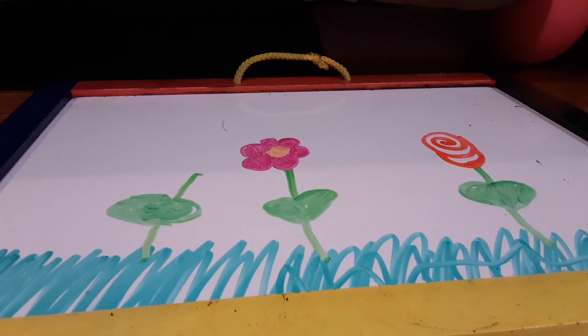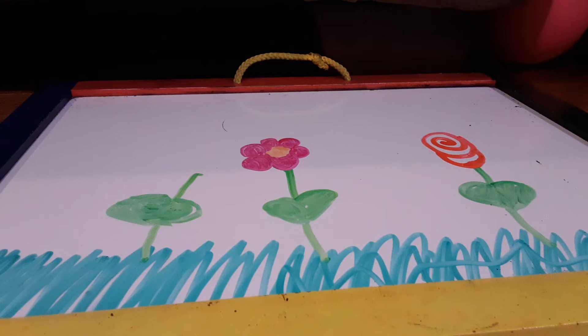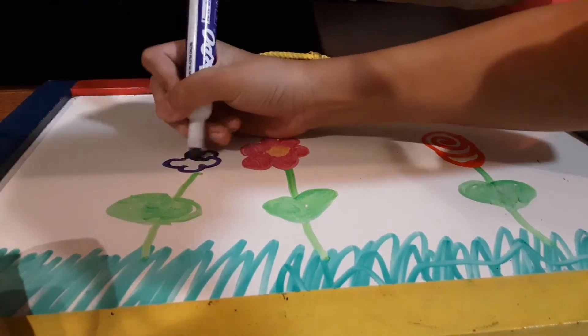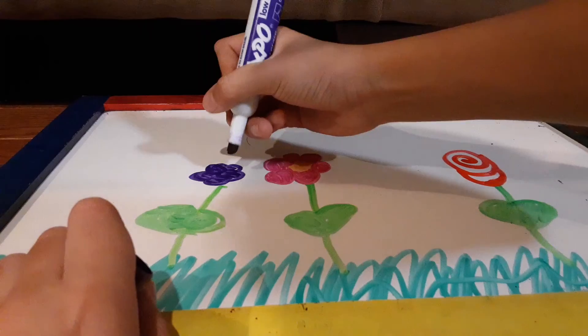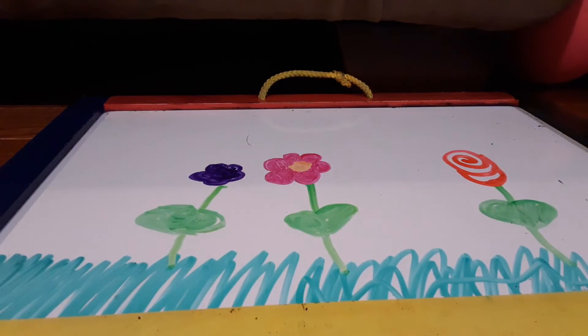Now let's make a purple one. Purple color is like — wait, I forgot to put a little inside. Maybe it'll be a cool one. So let's just color it in. This flower is going to be beautiful. There we go.